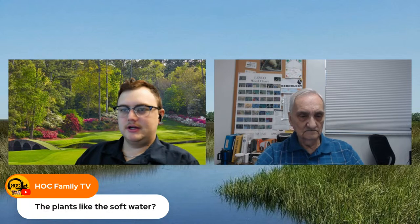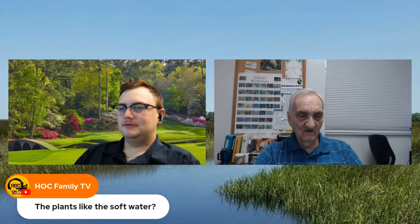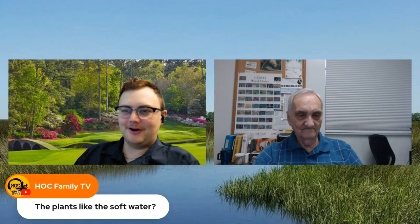Here in Florida, almost all of the water you get from the ground, if it's not treated, can be problematic. The reason we have all those sinkholes is that the rock has dissolved into the water and left big empty spaces — there's nothing but water down there. When the water table gets low enough, those karst formations collapse and you have a big old hole in the ground.